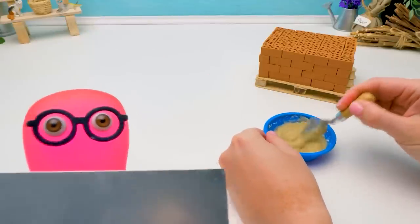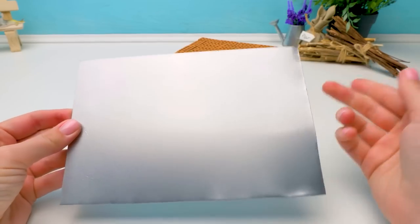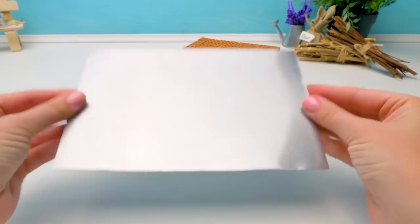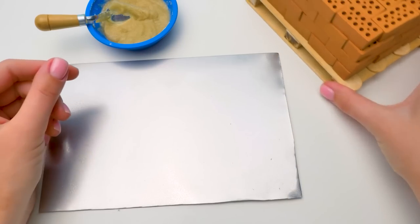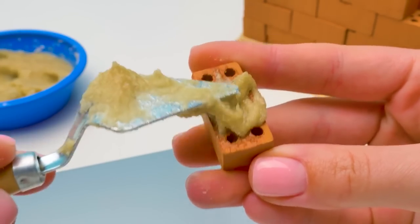Hi, everyone! Sue, ready to fire it up? We're making a new brick oven! Hi, guys! Yes, it's gonna be hot, so we need a heat-resistant mat! Sammy's going to taste a new meal cooked on a fire! I won't just taste it — I'll cook it myself!